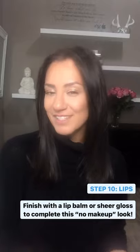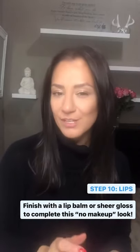To finish off the look, I'm just going to be using a lip balm that has a light tint to it. You can use something sheer, or something even like a gloss, just to add that nice finished touch.